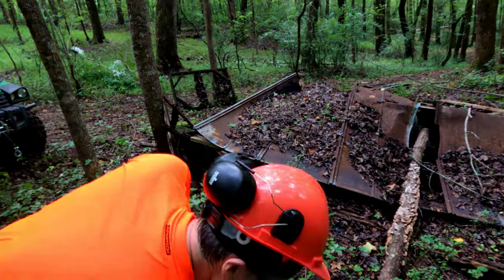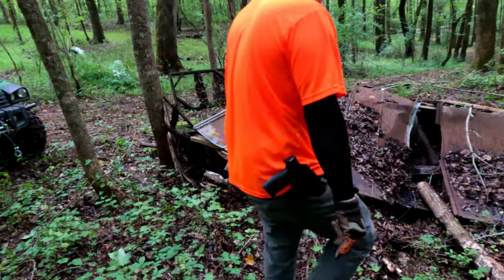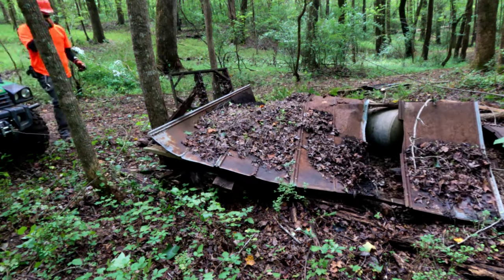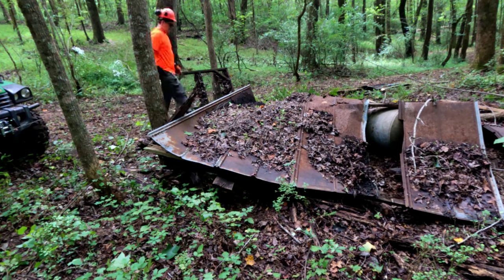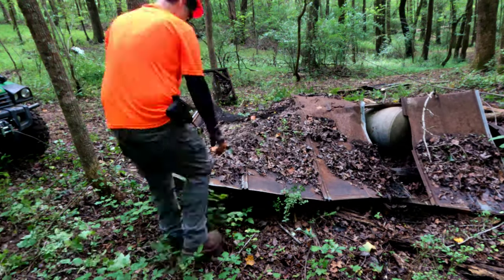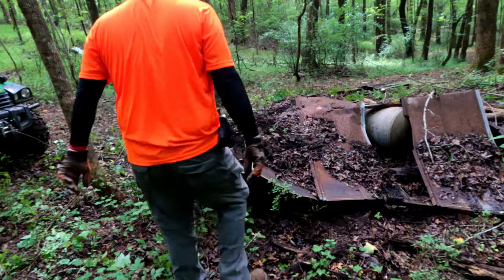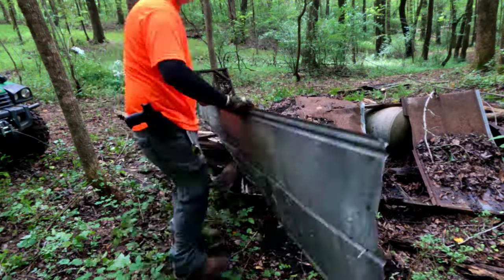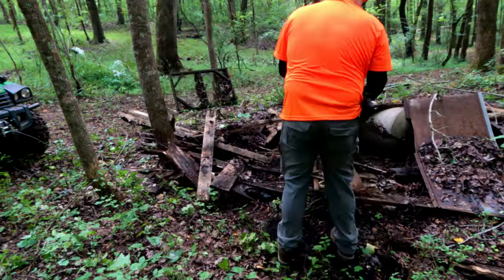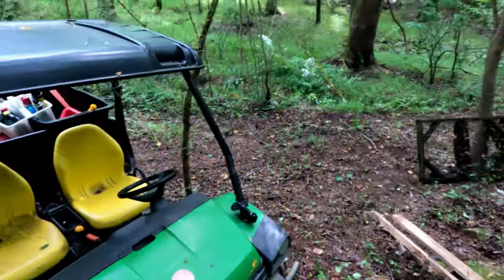Shifting around to the other side to see what else we can uncover. Wish I had my brush cutter, but it's stuck on the other side of a swampy runoff creek — I almost got the gator stuck in there last week. This stuff has definitely been here for a while.